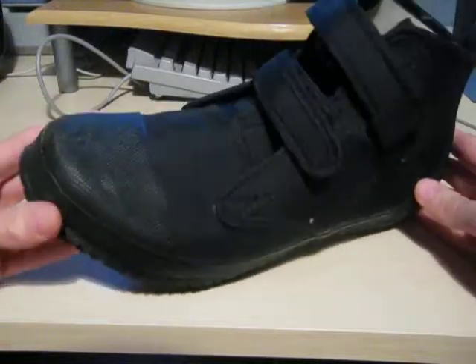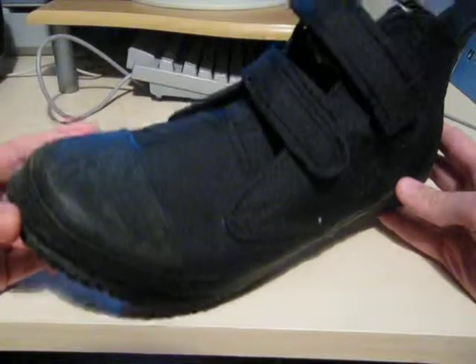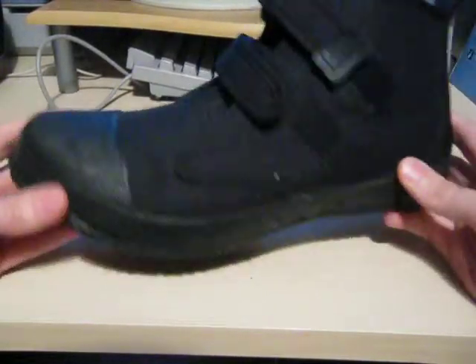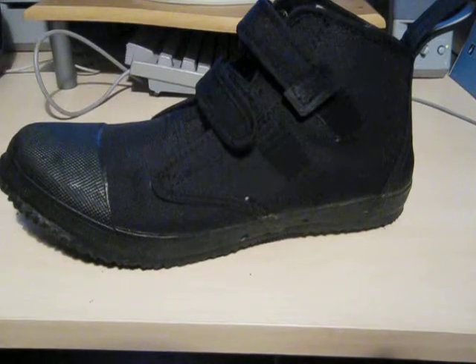But very, very comfortable and a great product from Otter. They've really done an excellent job in the design and they're fairly affordable as well — they really will last. Thank you very much for watching. Give it a thumbs up if you like.